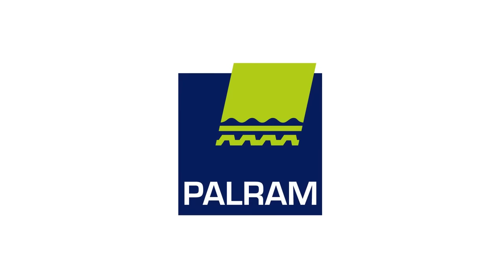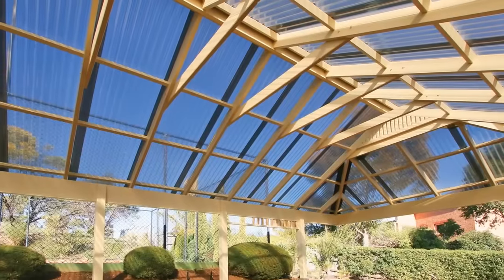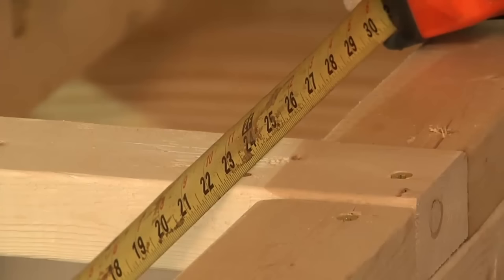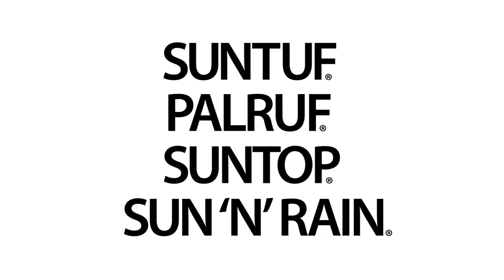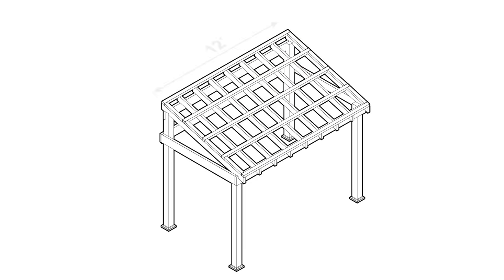PALRAM SunTough polycarbonate panels are a durable and versatile choice for a variety of do-it-yourself projects. This video will give you a general overview of the installation of a PALRAM SunTough porch roof. These instructions are intended for DIY applications using PALRAM's consumer roofing products. Always refer to the printed instructions for details on your specific application. For the purposes of this video, we'll be installing a 12-foot by 8-foot roof.